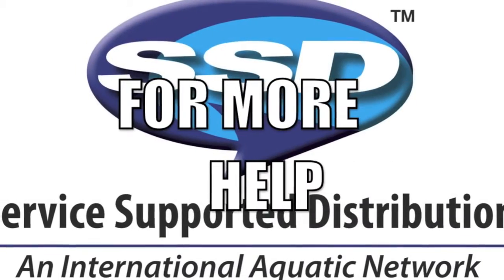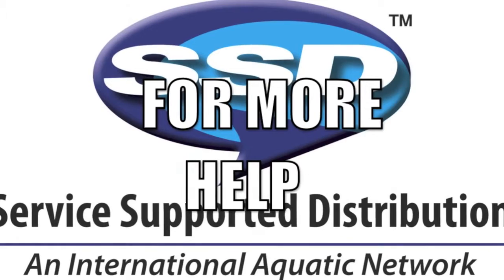For more help with this product or one of the other many products that NOR System sells and services, please call our 1-800 number.